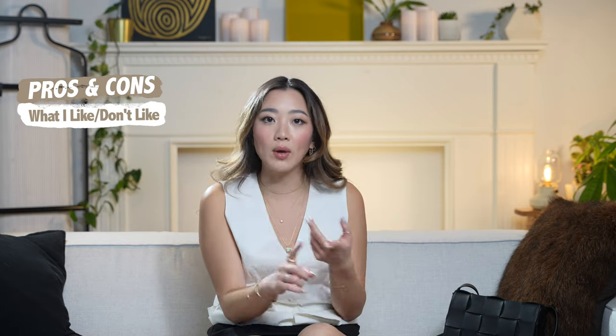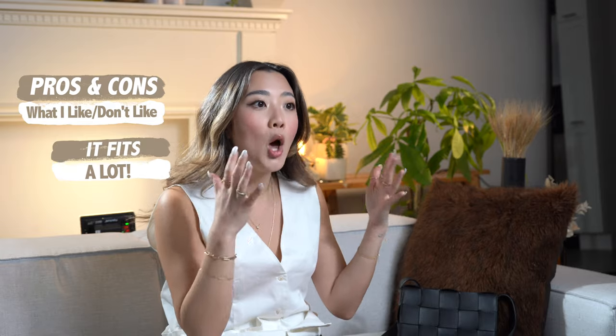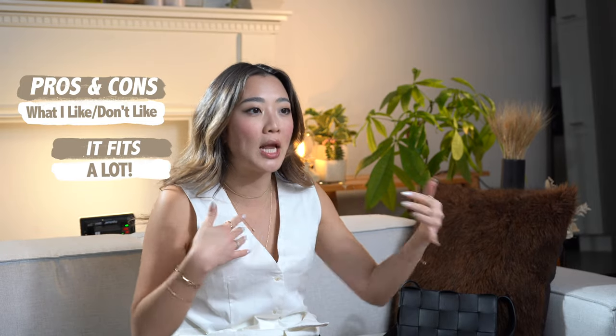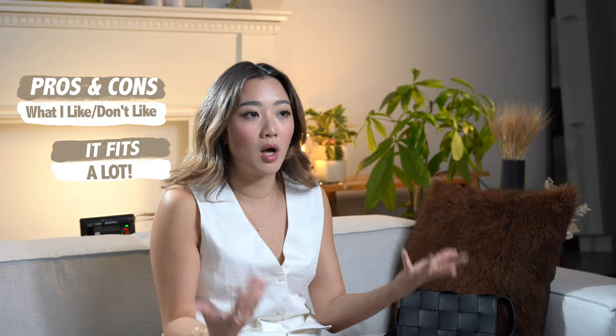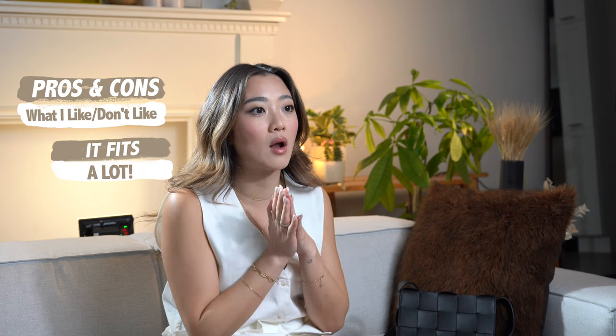There is no perfect bag for everybody, but there is a perfect bag for each individual depending on what you are looking for. For my purpose, what I love about it is how much it fits — it is incredible. It's not just the size itself, because what differentiates this bag from others is the leather. Because it is so malleable, you can change up the volume of what goes inside better than some very structured bags that literally cannot be molded. You can actually fit more than is actually intended.